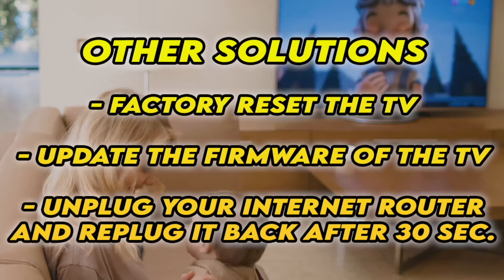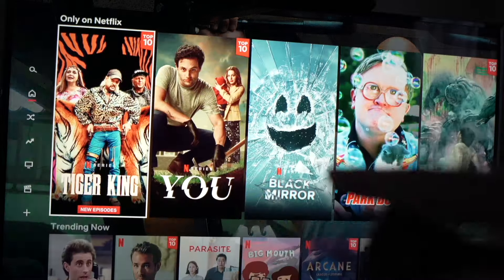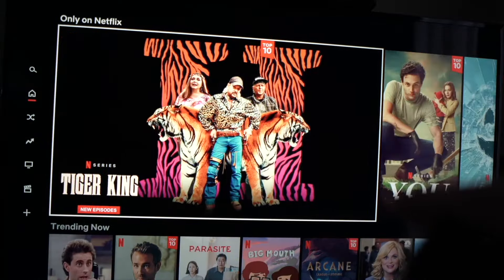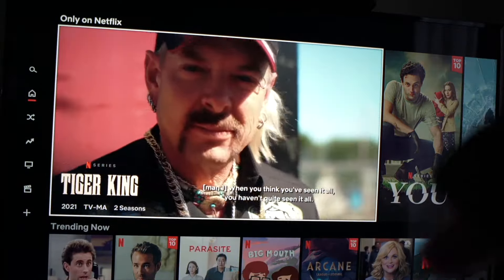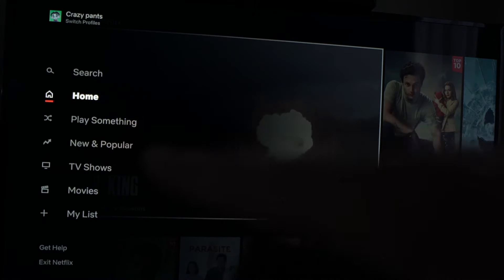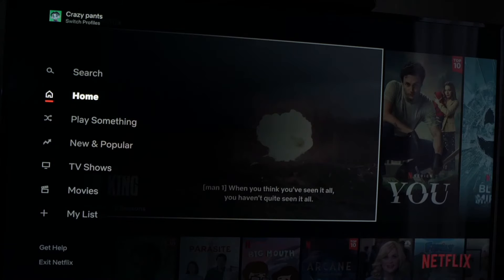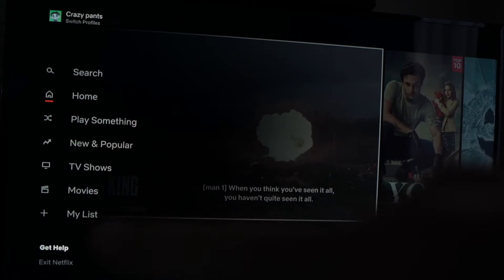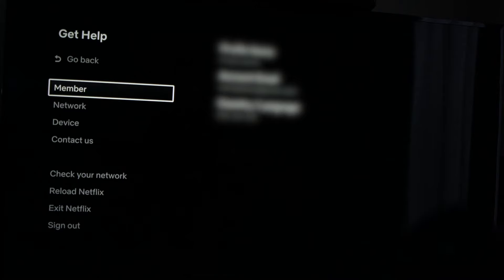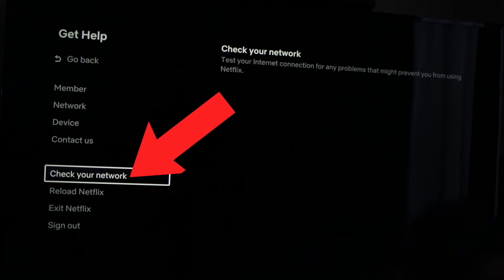Hopefully one of these tricks will work. Now, if Netflix is still opening but you're not able to play the videos, go into the settings on the left side by pressing the left arrow on your remote control, then go down to Get Help and press on it. On this menu, go down to Check Your Network and press OK.